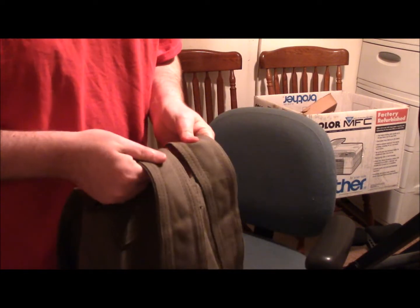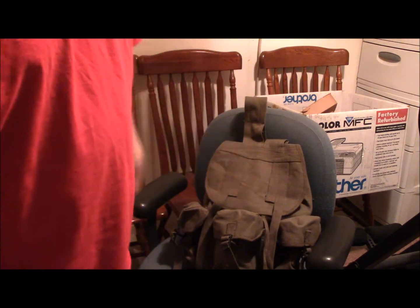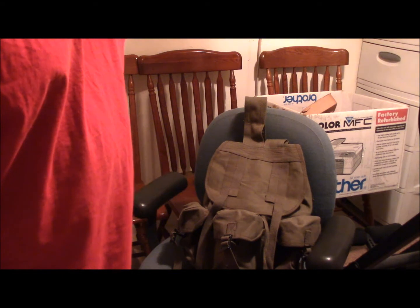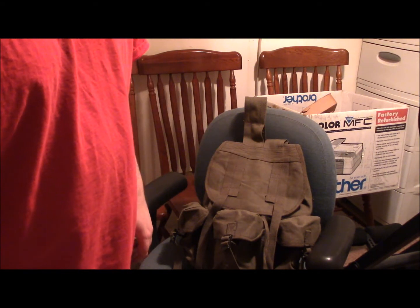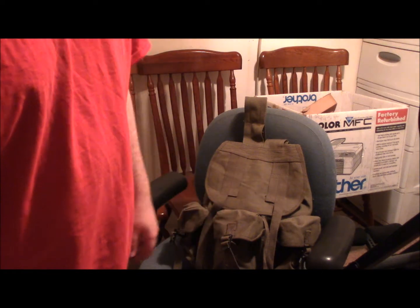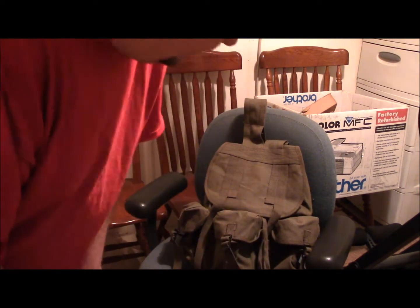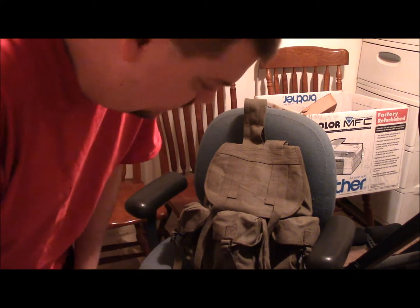I've been looking for a rustic, kind of almost colonial-era looking rucksack — something that looks rustic and interesting — for a day outing that I can pack all my survival gear and my lunch into. I keep coming across these things and they come in this green, and I think a brown color that I might get too.